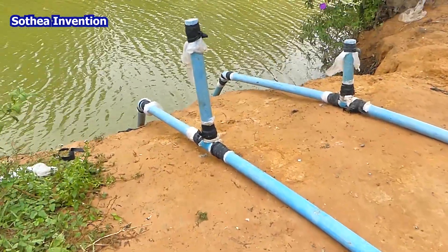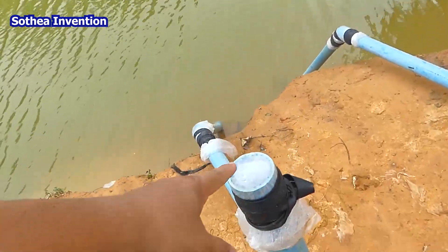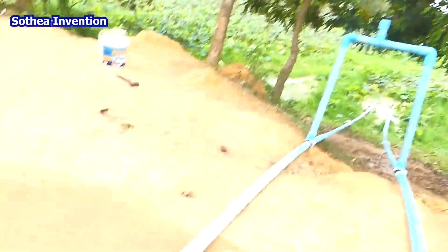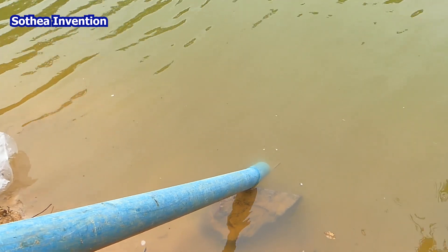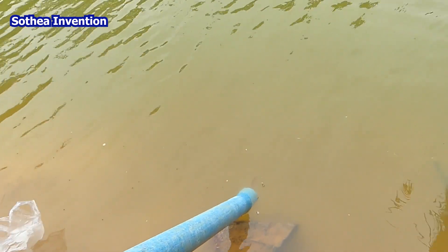This is also where the air is — we can fill in the water. When we fill the water, we open the valve over there. It's easy. The water level is a little bit low, so now it's starting — you can see it starting.